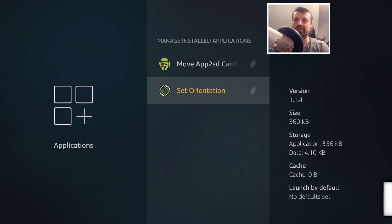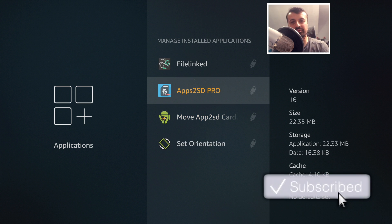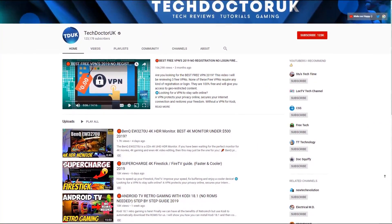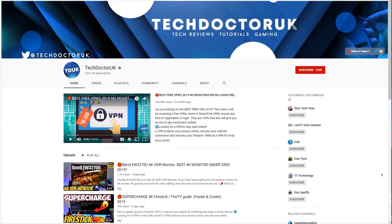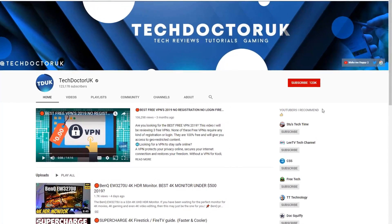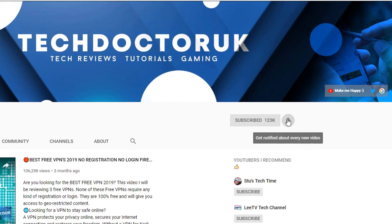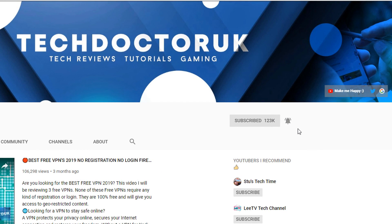Do take a moment to hit the like button and make sure you hit the subscribe button. If you're new to the channel and you want to stay up to date with the latest tech tutorials, Fire Stick, Android, and Android TV tips and tricks, then please do subscribe and hit the notification bell.